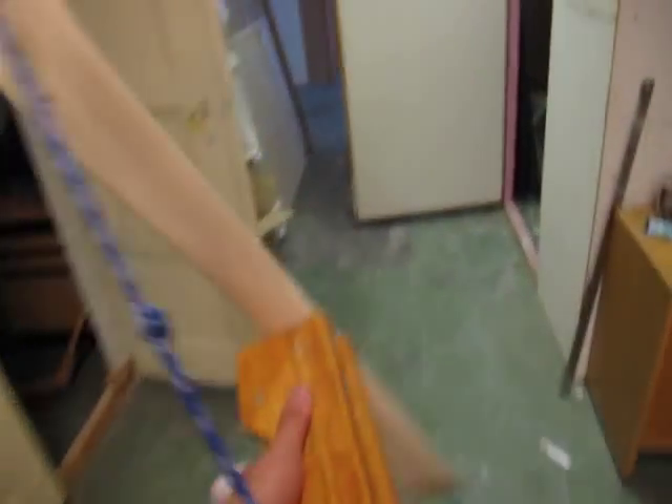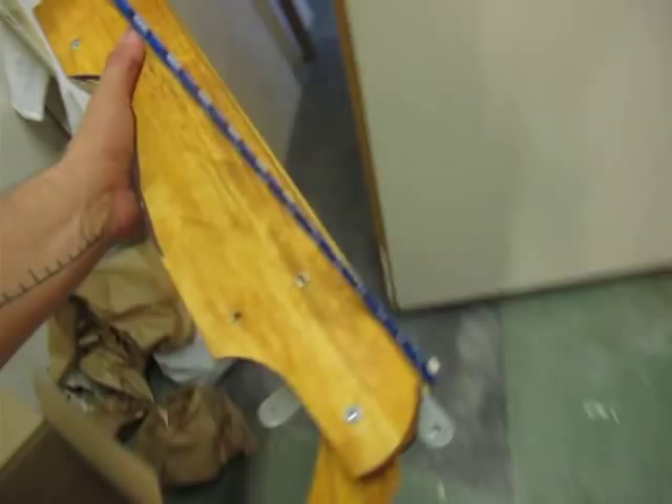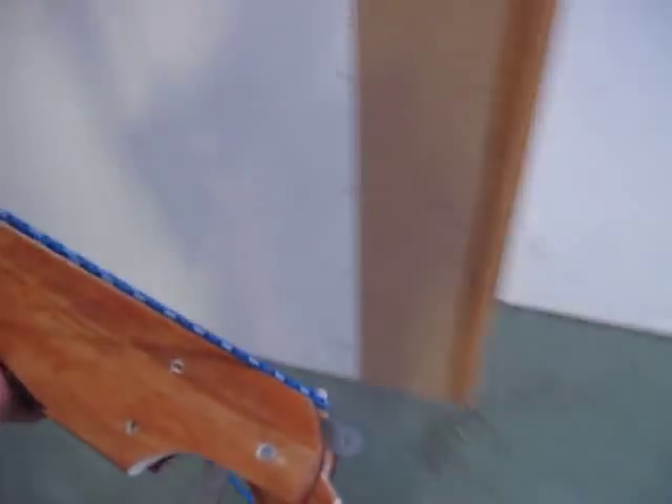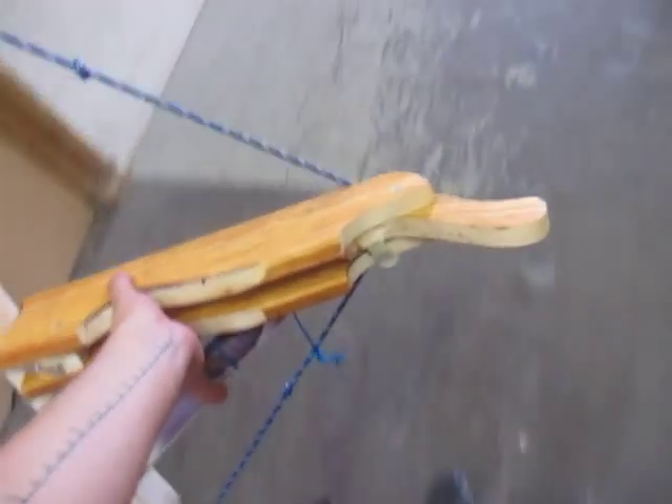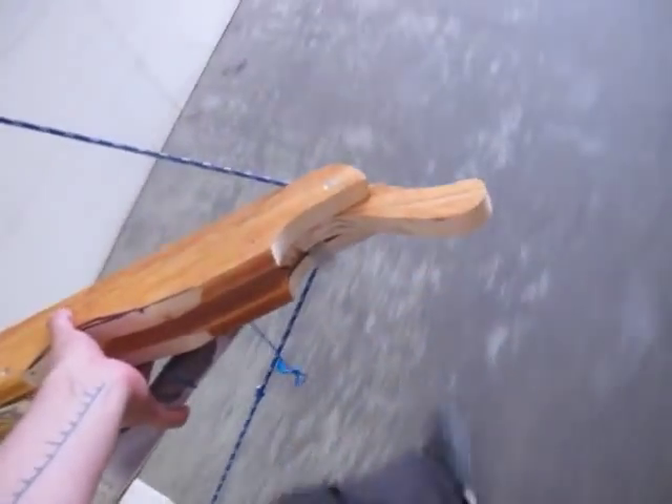Alright, an hour later we're with the first shotgun-ish prototype here. Or not the prototype — this is possibly one of those that I'll use in the performance. Simple to make, still got a little bit of stuff to do.